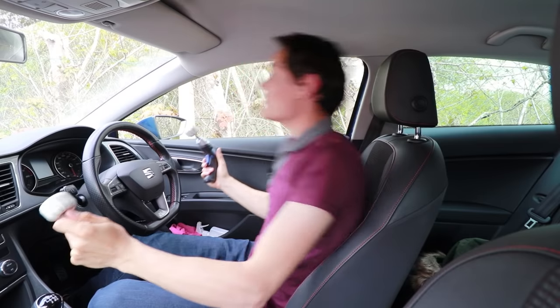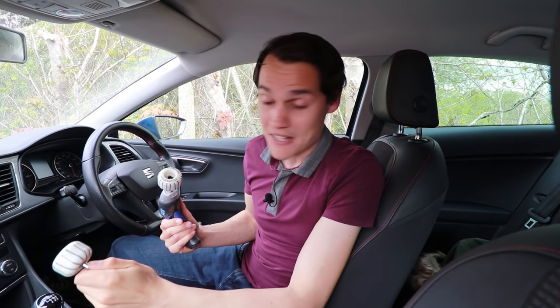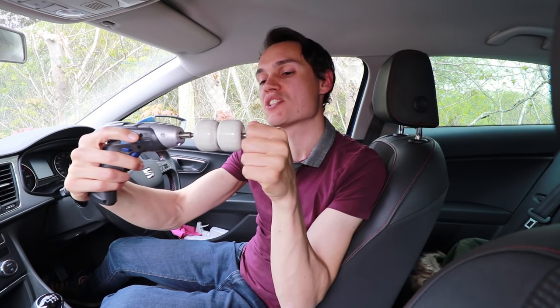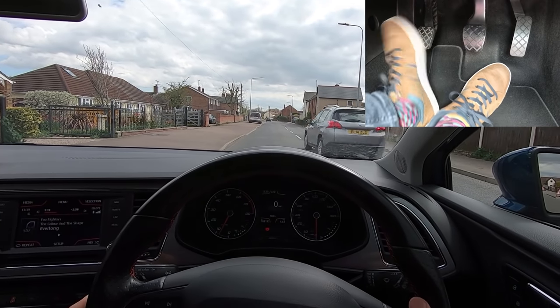The trouble with lifting the clutch quickly and harshly is that there's a big shock that goes through the car every time you do that, putting a lot of stress on expensive components like your gearbox. The good news is the clutch is designed to deal with a certain amount of slippage — it's there to allow you to move away smoothly without damaging other parts of your car. But how much slippage is too much, and what is considered riding the clutch?